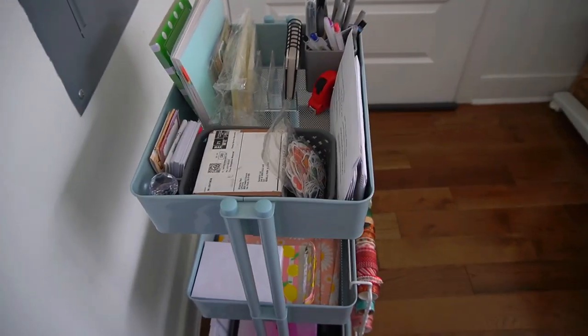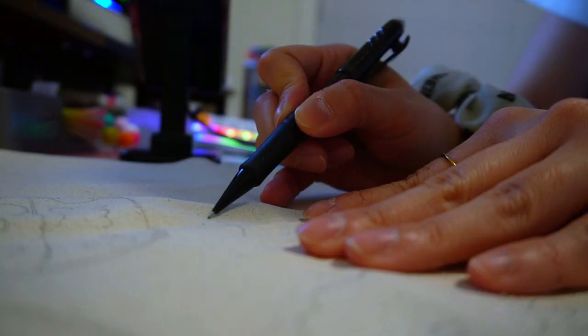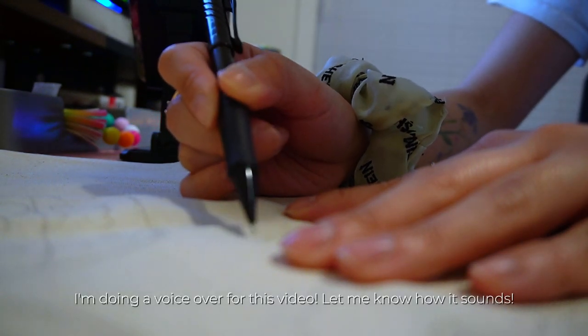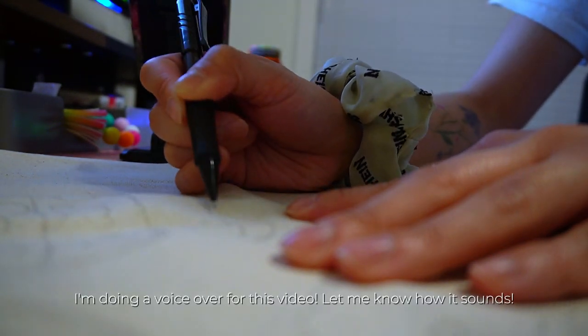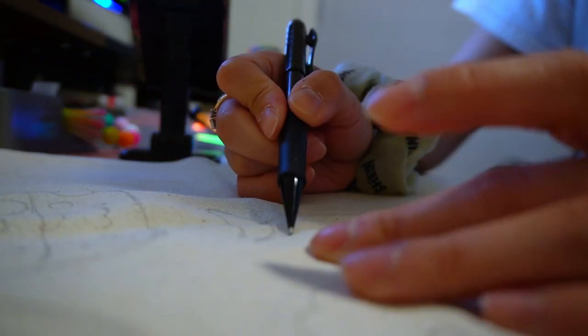You guys should get it if it's still on sale — I think it's $24.99, which is a great deal. Welcome back to my channel! As you may have read from the title, the topic for today is making your own tote bags on a budget.